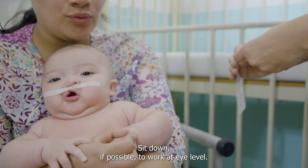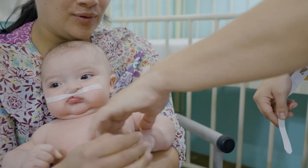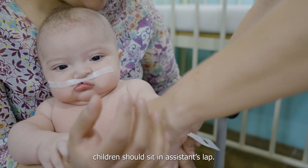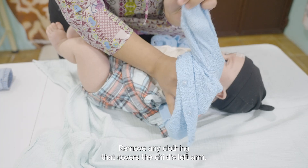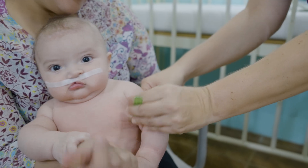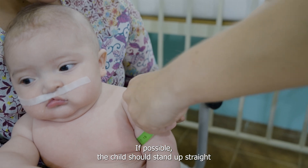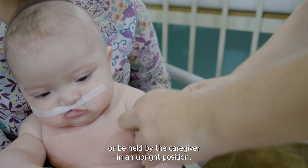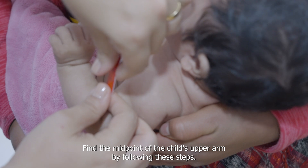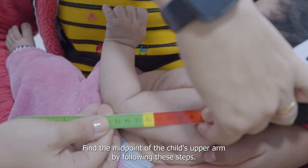Sit down, if possible, to work at eye level. Infants and young children should sit in the assistant's lap. Remove any clothing that covers the child's left arm. If possible, the child should stand up straight or be held by the caregiver in an upright position. Find the midpoint of the child's upper arm by following these steps.